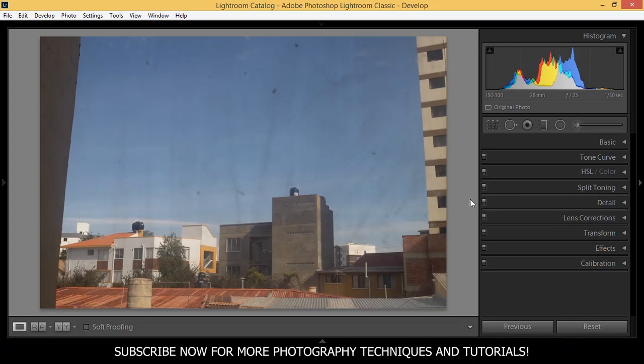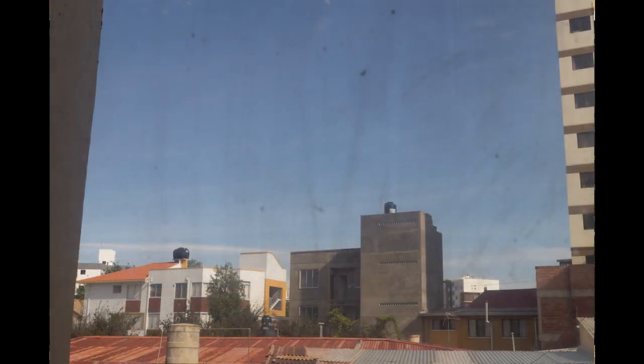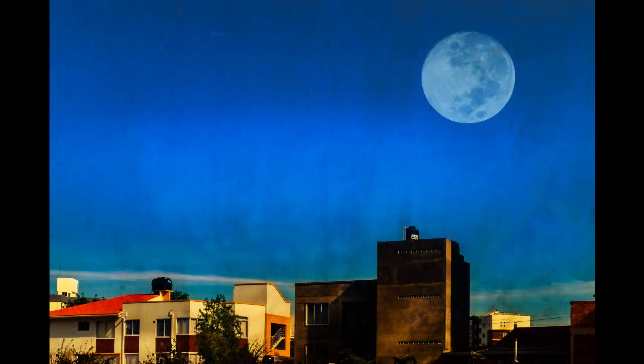Hello guys, Silver here. Today I'm going to show you the amazing power of Adobe Lightroom and how you can turn a horrible photo into a badass looking picture. If you're new in Lightroom, you can download this picture from the link in the description and follow the process step by step.